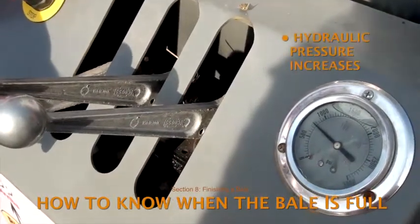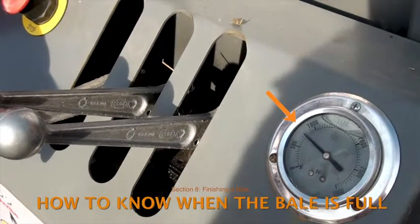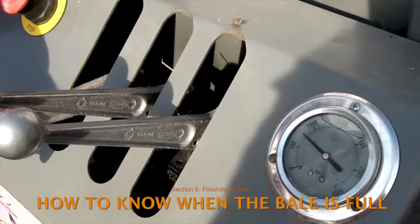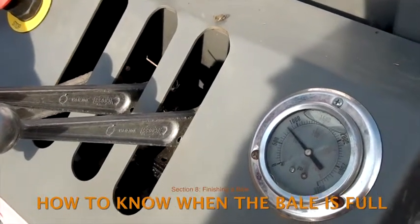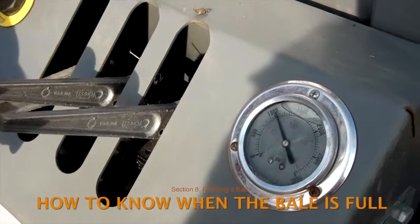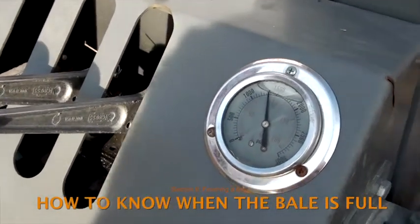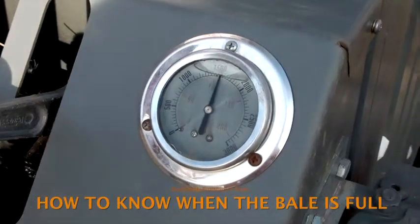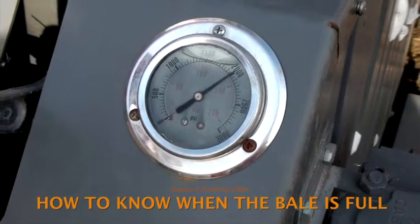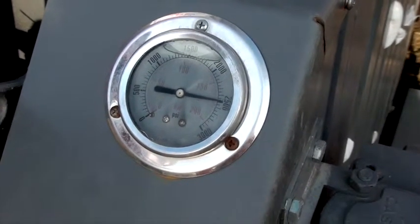An increase in hydraulic pressure is another signal that the bale is close to full. At about 800 PSI, the hydraulic pump goes into low gear and the plunger moves more slowly but with more power. The pump sounds different when it's in low gear. However, low gear does not mean the bale is close to full — it's likely that several compression cycles with pressures between 800 and 2500 PSI will be needed before the bale is complete.